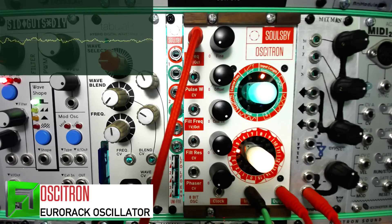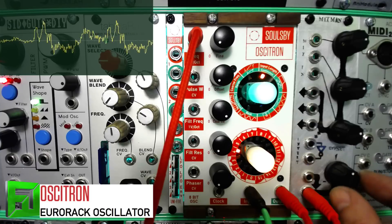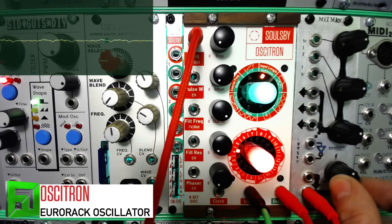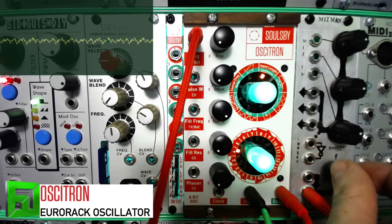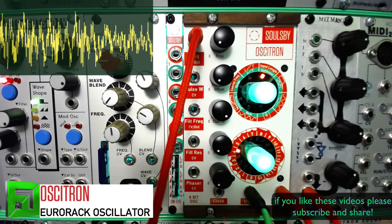Right now I'm just running some very basic old-school drum breaks, and as we increase the pitch you can actually freeze it and really play with your sound pretty intensely.